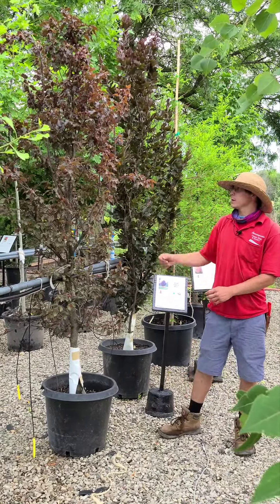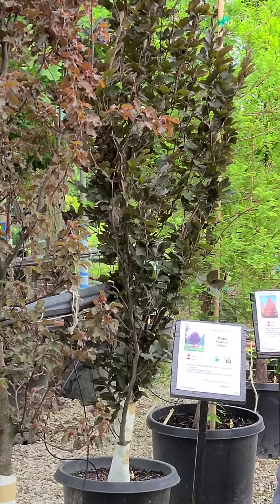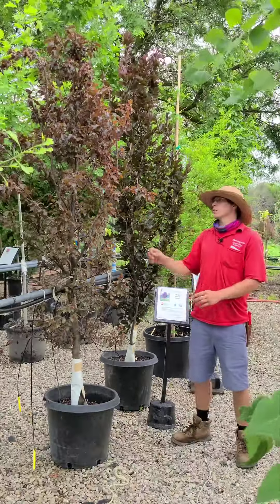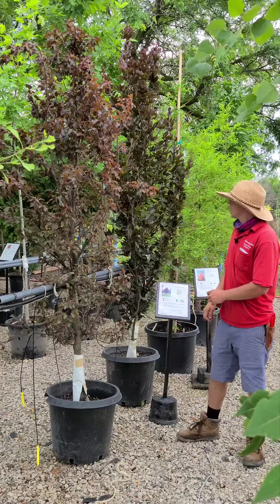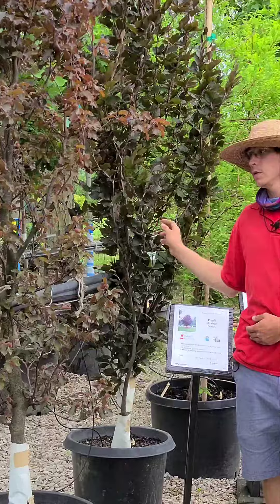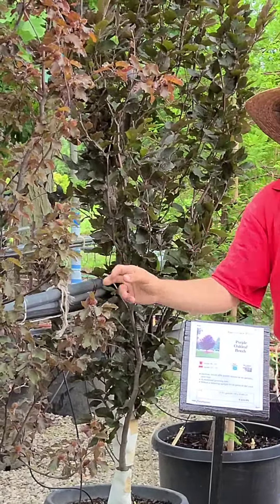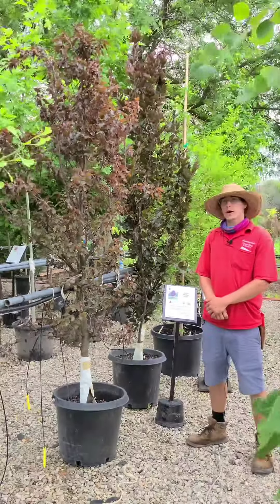Their leaves are going to be a little bit more narrow and ovoid with shallow sinuses, resembling an oak leaf. They start to resemble an oak leaf a little bit more as they get more mature. Their spring and summer color can be anywhere from a green purple to a burgundy red.